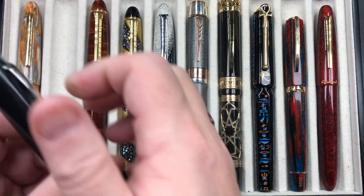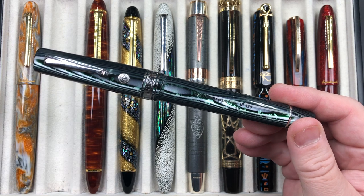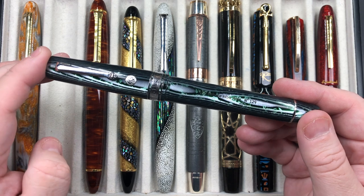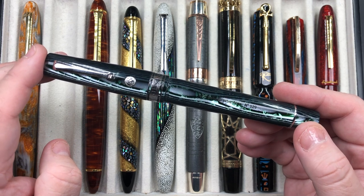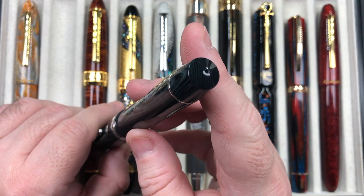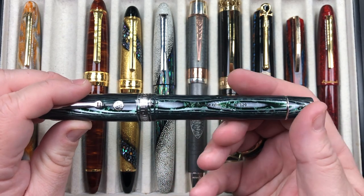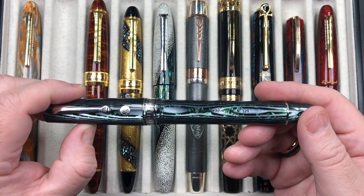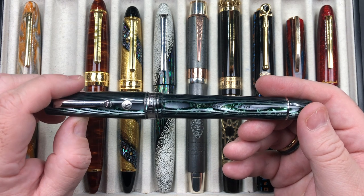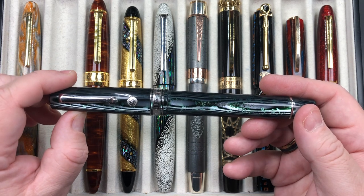The next pen inked up is the Armando Simoni Club Bologna Extra Arco Verde. I re-inked this one because I wanted a dark green ink to write with. It's a large pen with a pneumatic filling mechanism - it has a metal shaft and a rubber or latex sack in the body. It will hold around about a milliliter to a milliliter and a half of ink, depending on how good that vacuum is when it sucks up the ink.